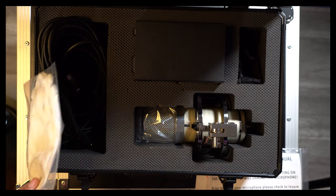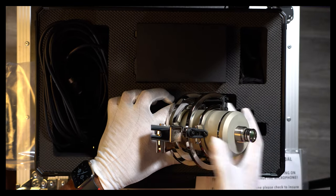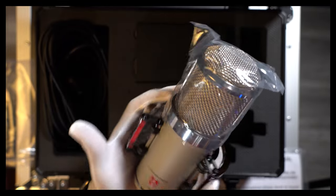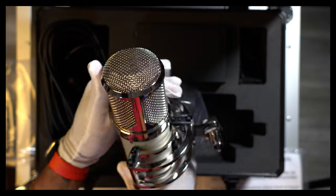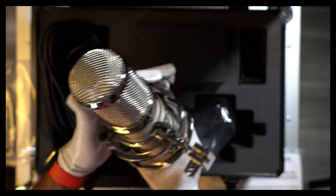Now I'm going to put the microphone out very carefully. Matter of fact, let me go ahead and put my white gloves on. When they say this thing is heavy, that is no joke — this microphone has to be about 6 pounds. In my hand right now it's feeling like a newborn baby. Look at that chrome polish — that thing is just beautiful. The shock mount is chromed up and polished. The whole mic is shining and sparkling.